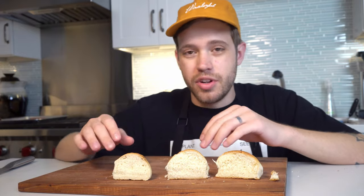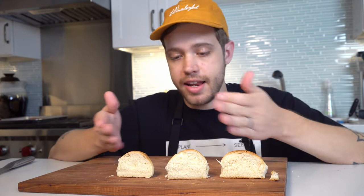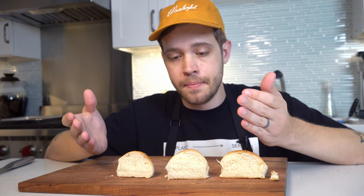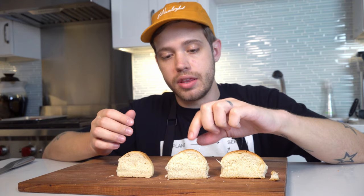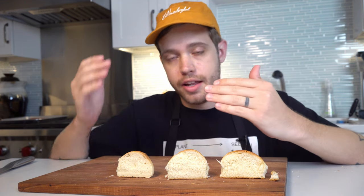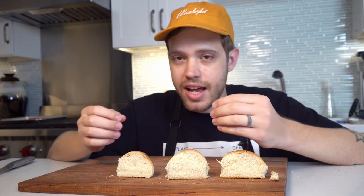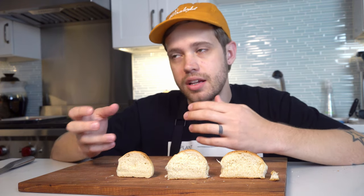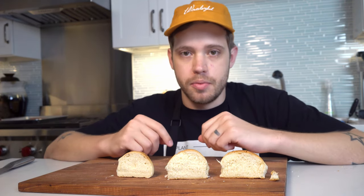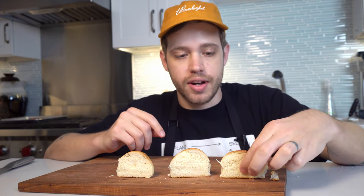None of these are really the end of the world - a slightly gummy bun isn't going to kill you and neither is a slightly dry bun. You could easily get anywhere in between this gradient and I would be happy to eat it. But what we ended up with in the correctly proofed instance was the optimal match of browning and moisture - we want to be moist and tender. That's what we got here: maximum browning, maximum carbon dioxide growth without sacrificing moisture.